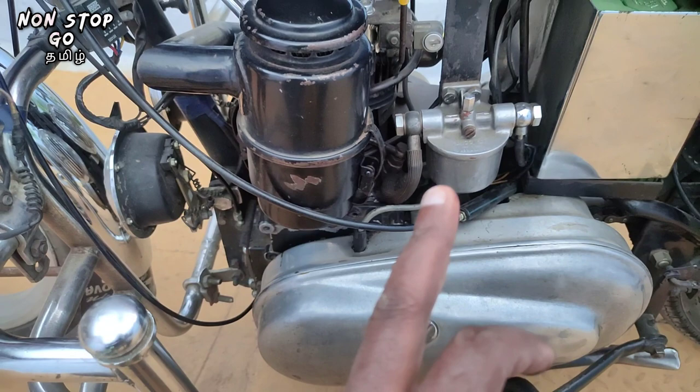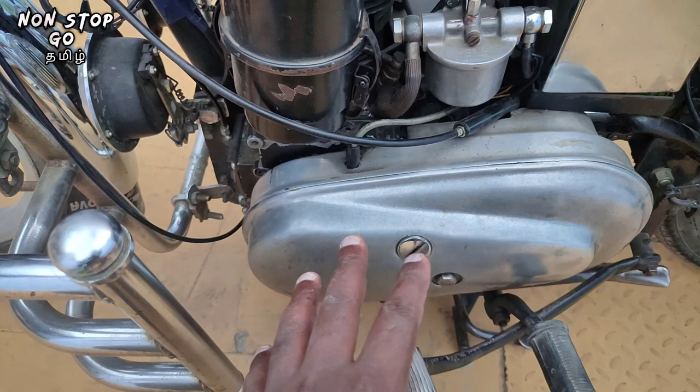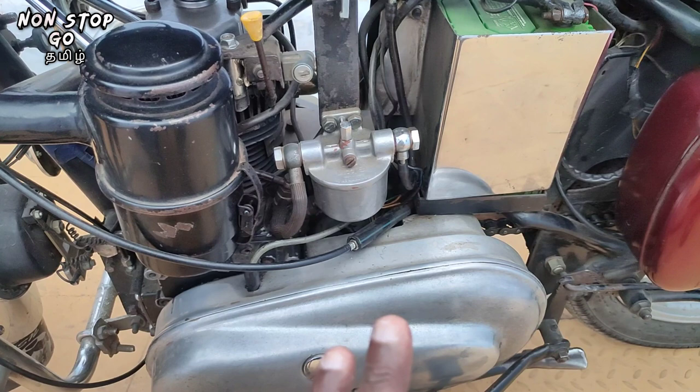If you have a self motor, you will cut the coil in the air.